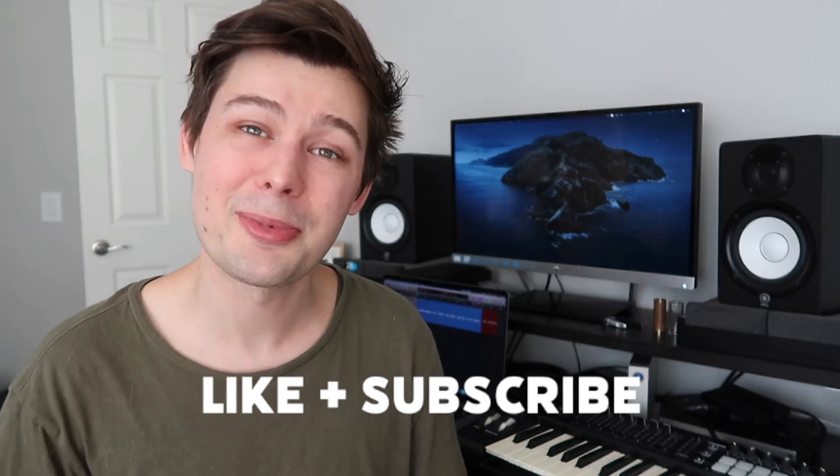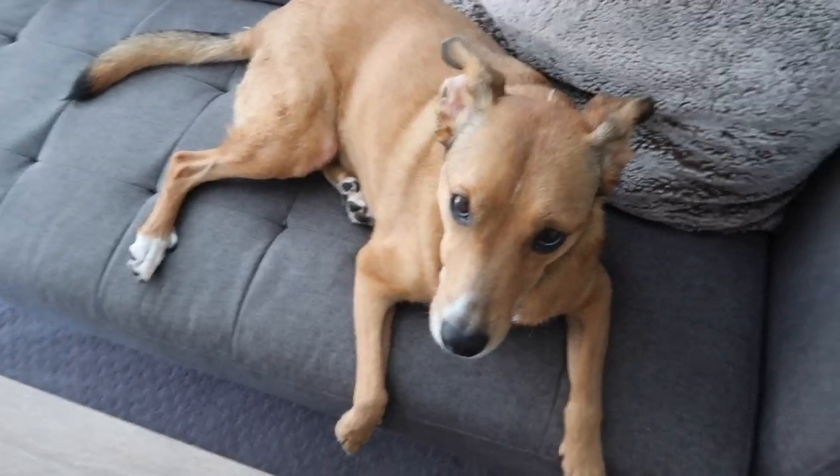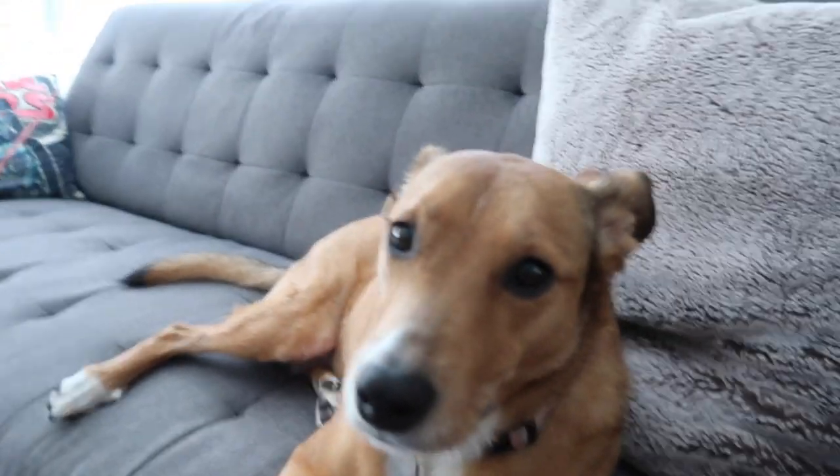Be sure to subscribe to see how we upgrade this space. If you enjoyed this video, be sure to like it and leave a comment before you head out, and I'll catch you next time. And the most important factor — the studio dog loves it in here. Isn't that right, Bailey? That's my favorite room in the house.